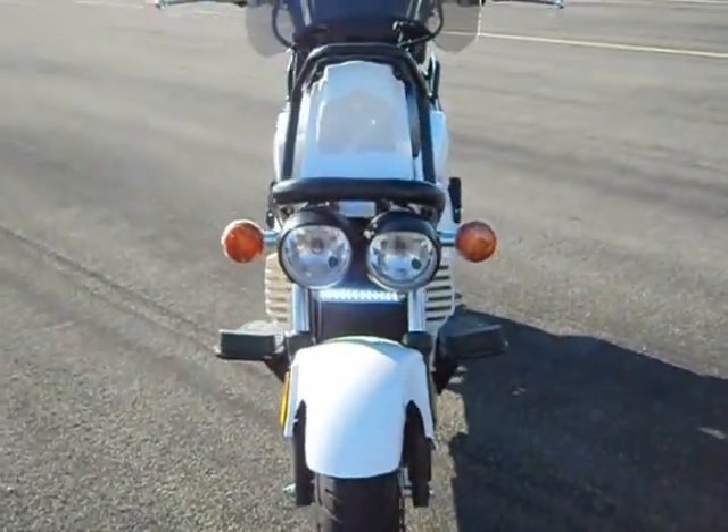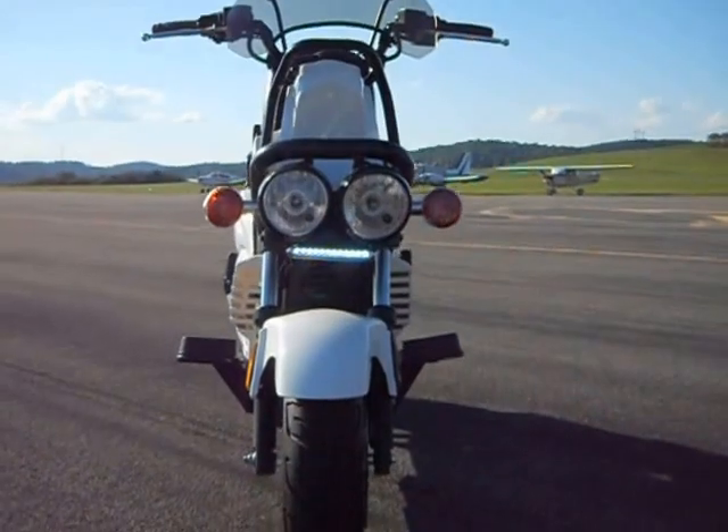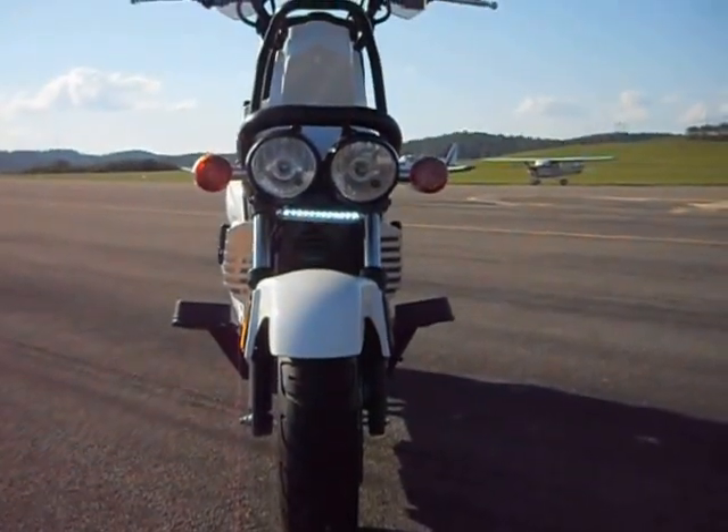I've turned the daylight LED light on so you can get a better idea of what this looks like.